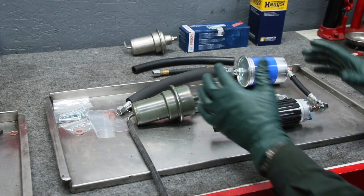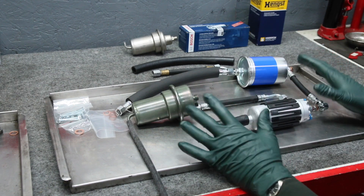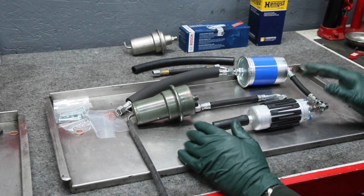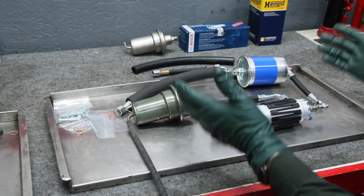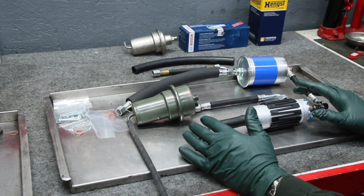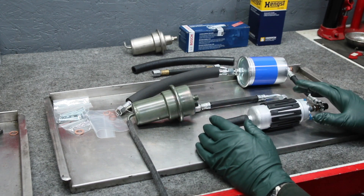There are a couple different versions of this system, and with the different versions come different hoses, so you have to be really careful. Don't assume that just because you order by bin number everything's going to be fine, because people modify these old cars and change things around — you may find you didn't get the right hose or something doesn't fit right.